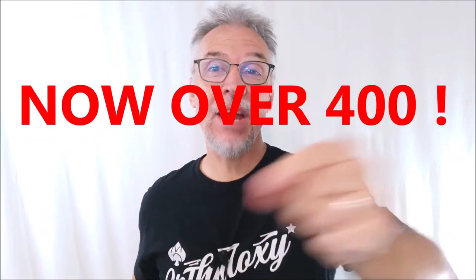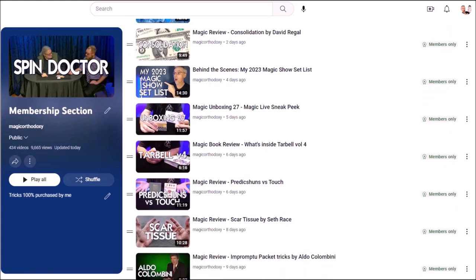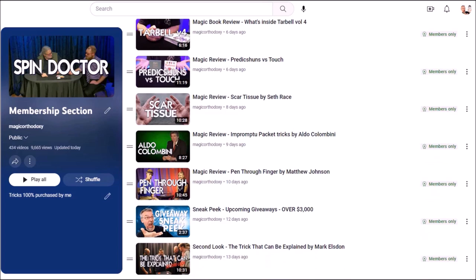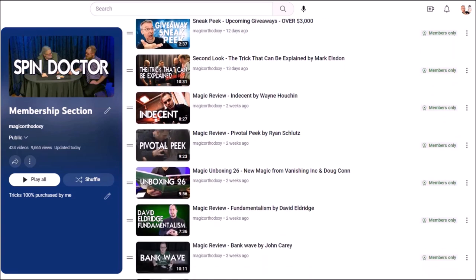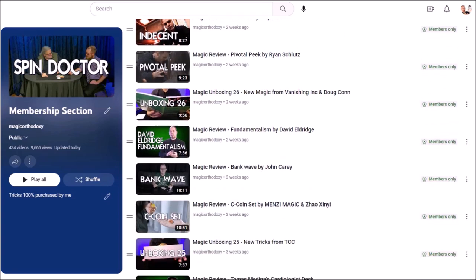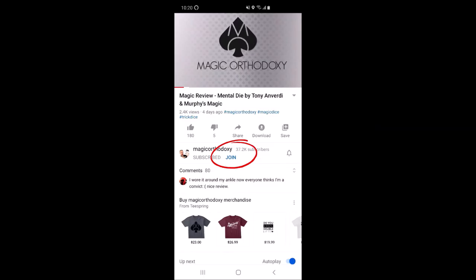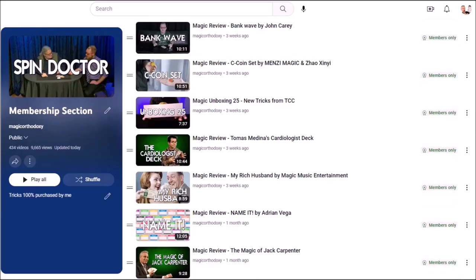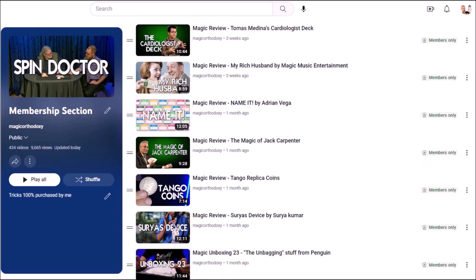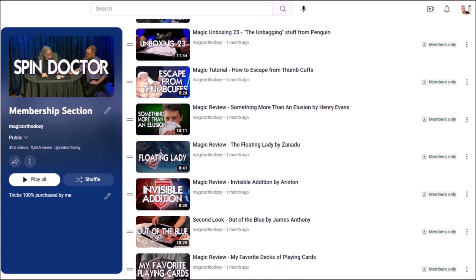Did you know there are over 300 videos and reviews you've never even seen here at Magic Orthodoxy? If you join the membership section today you'll get unlimited access to that exclusive content — the magic tricks I buy with my own money, the tricks I am most excited about. Click the join button on your screen. For $2 you'll get access to eight extra videos a month, and for $5 a month you'll get access to 12 new videos a month. You'll also be part of an exclusive community of almost 500 other magicians. If you can't find the join button, I'll put a link in the description of today's video. Thanks guys, bye.